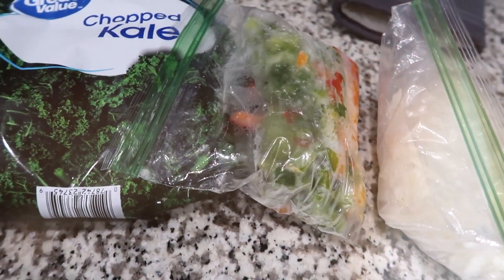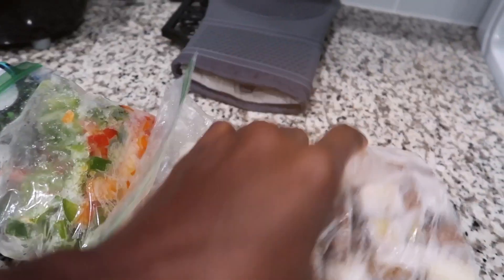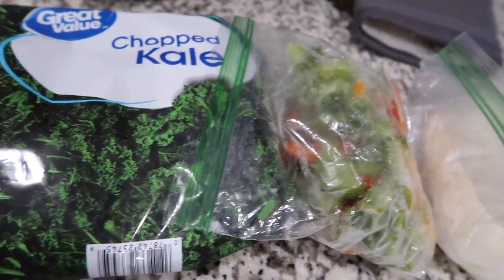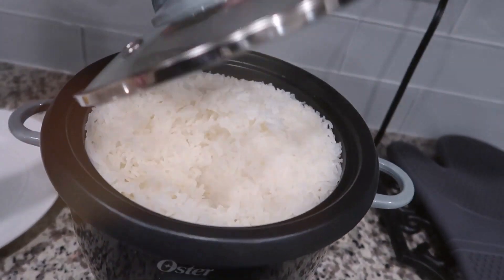This is some stuff I pulled out of the freezer. I have some chopped up potatoes, onion, bell pepper, and kale. I'm going to do like a kale and potato stew to go with some rice that we made.